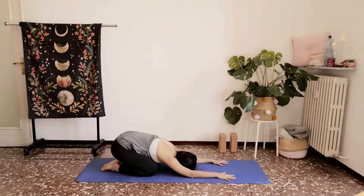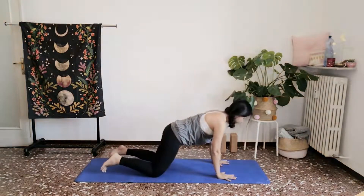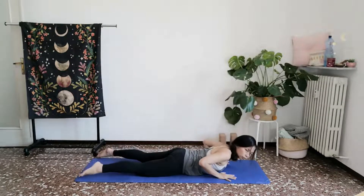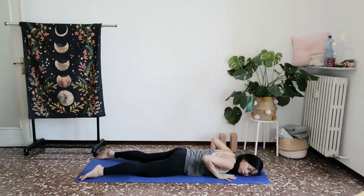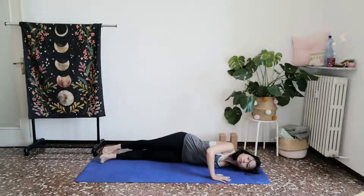Take a few breaths here. Slowly returning to table. And then from here, begin to let everything pour down as you lay on your belly. Allow your arms to open out in a T-shape at the height of your shoulders. Walk your left palm closer towards your chest. And begin to spiral so that you stack and lay on your right side body.